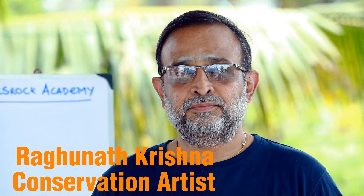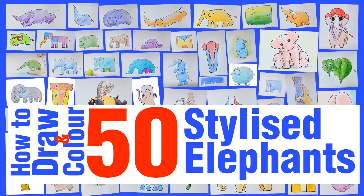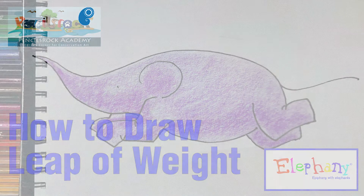Hey, I am Raghunath Krishna and you are watching Elephony, where we draw and color 50 stylized elephants. In this video we are going to draw and color 'Leap of Weight,' an elephant which is leaping. Let's see.